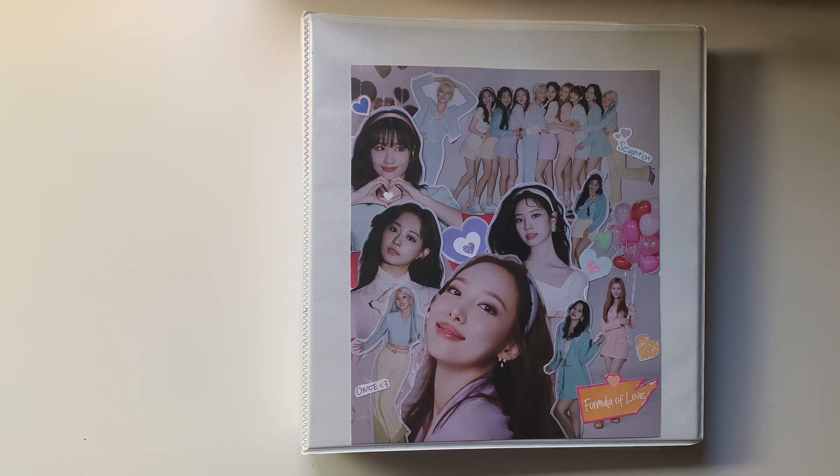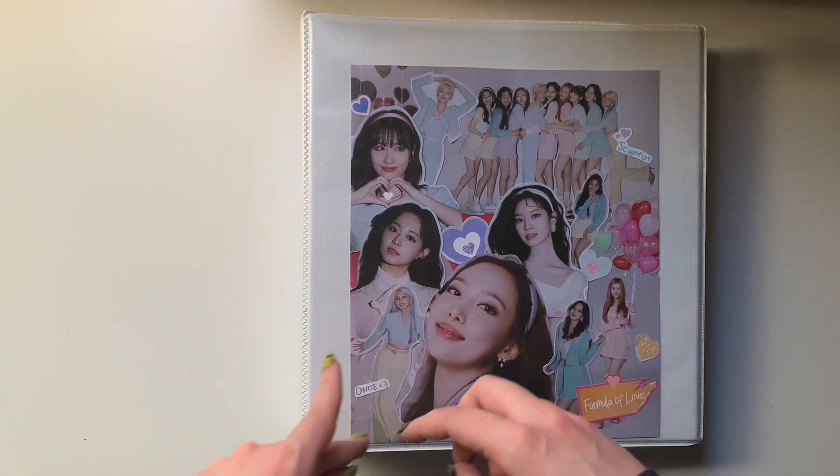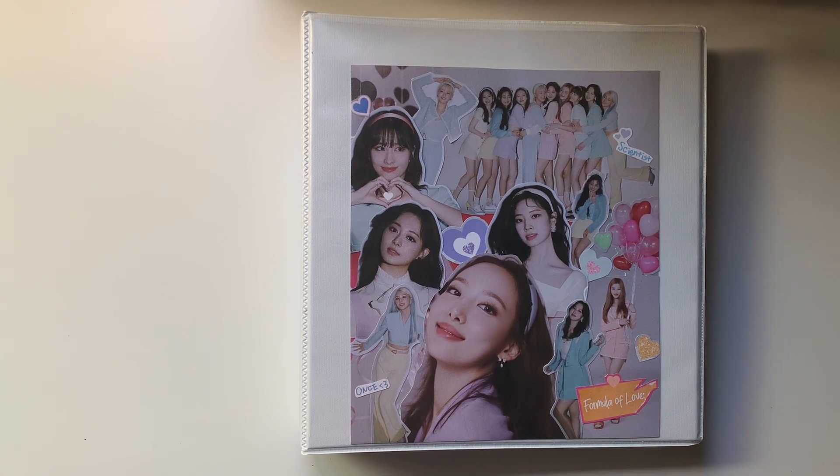I ended up filming that entire video of me adding back into my collection. I made the entire video, I was watching the footage back and the footage was so unbelievably boring because it was just me putting fillers in pages and then every once in a while I was like, oh this is a new card by the way. So I decided to re-film it, but not obviously unset up and re-set up everything.